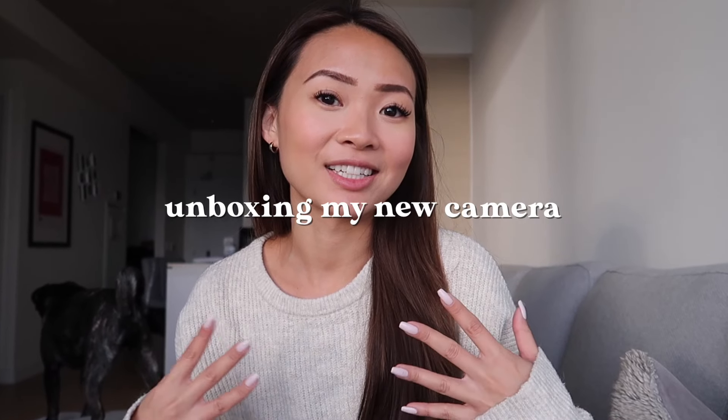Hey guys, welcome back to another video. Today we're doing something a little bit different — I'm actually going to be unboxing my new camera that I just got. I still have it in the box and I'm so excited.